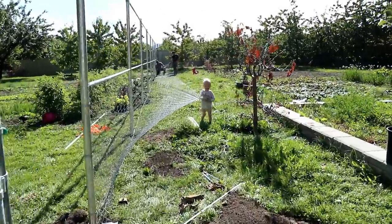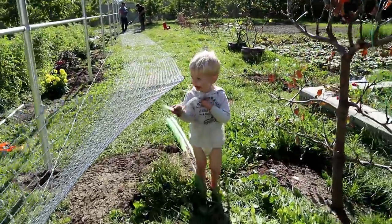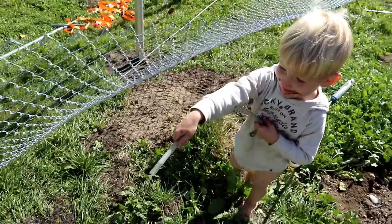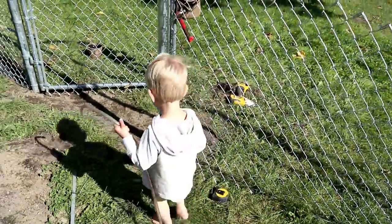Are you building fence too? Are you building the fence? Show me how it's done. How do you do it, Sam?